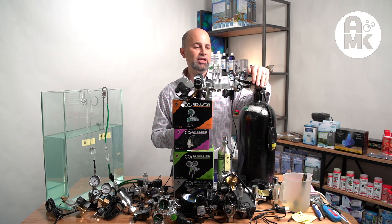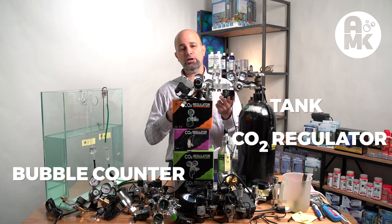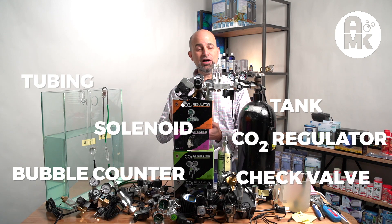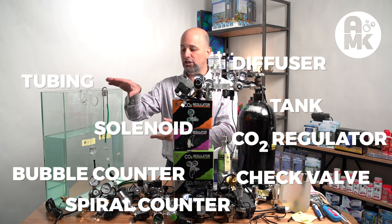After you choose your tank, you've got the CO2 tank, regulator, bubble counter, and you choose between a solenoid valve or not. Then you're going to CO2 tubing and a check valve.